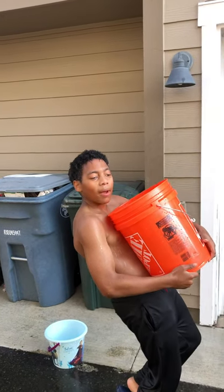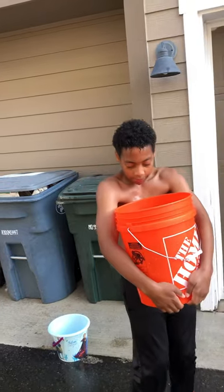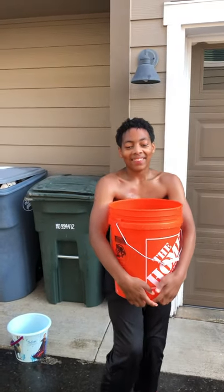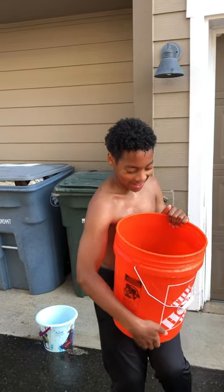Hey guys, Koopi Creations here, back with another video. This is basically like a chug jug if you play Fortnite, but I'm gonna be pulling this thing on my head.